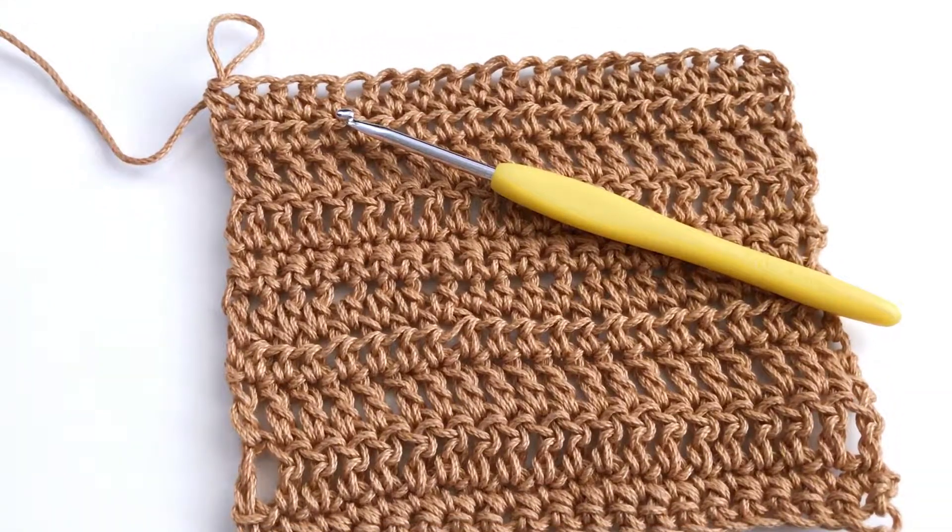Hi everybody, I'm Pia with Stitches and Scraps and this is lesson six of the Learn to Crochet series.